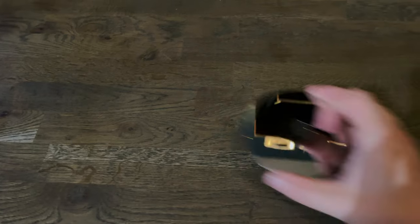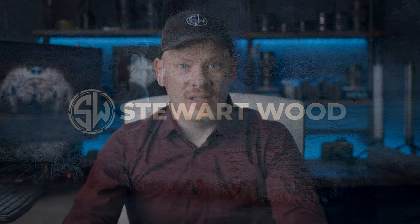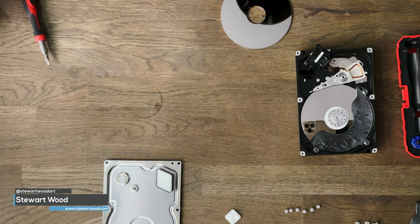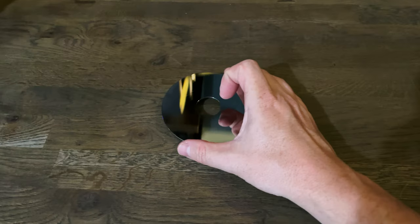I need some new coasters for my new office, and in this video I'm going to show you how I make coasters from an old hard drive. As you know I have a new office and one thing I hate is when you get those little circular watermarks from glasses or cans when you're placing them on your desk. So I want to show you a very old technique that a good friend of mine showed me on how to make coasters from old hard drives.